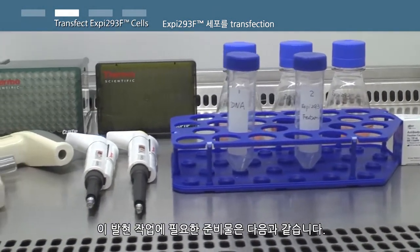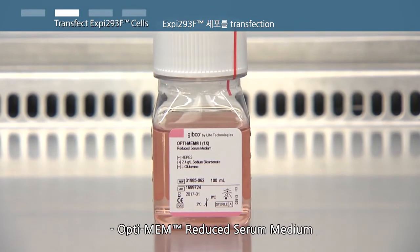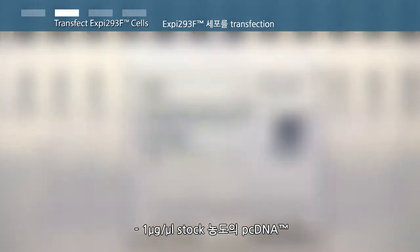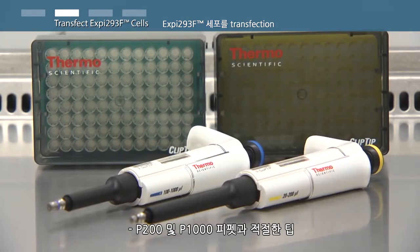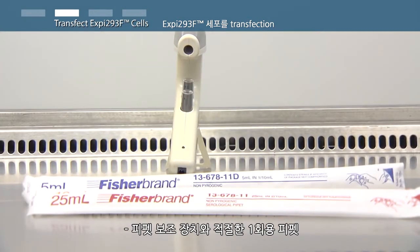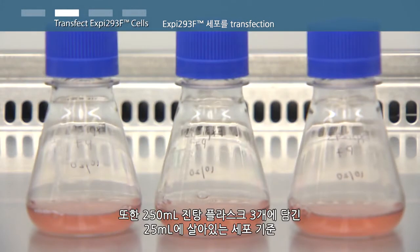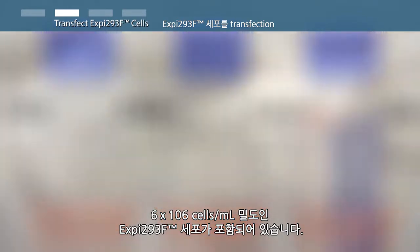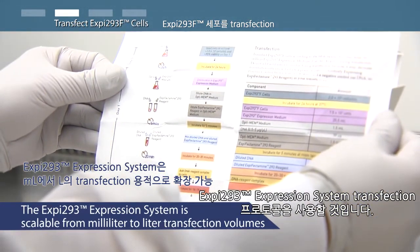For this expression run, you will need the XP-Fectamine 293 transfection kit, OPTI-MEM reduced serum medium, positive control DNA at 1 microgram per microliter stock concentration, two 50 milliliter conical tubes in a rack, a P200 and P1000 pipette with appropriate tips, a pipette aid device and appropriate serological pipettes, a marker and a timer, and three 125 milliliter shake flasks with XP293 F cells at a density of 3 million viable cells per milliliter in a 25 milliliter volume.